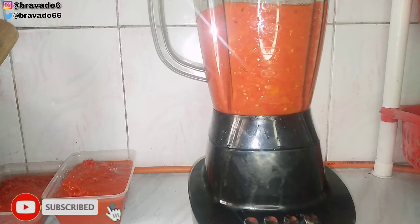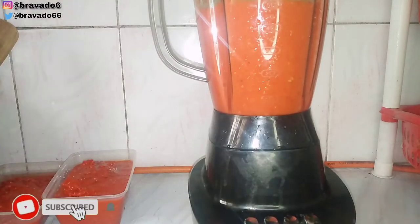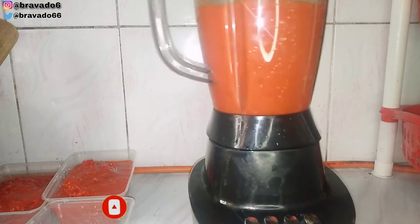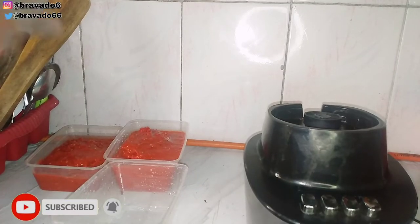Let me know in the comment section which method of preservation you use. Do you also leave a little bit of your blend in the blender to continue blending the next set? I learned this from my mother years ago — this is how she blended. Let me know if you always add new water to each blend or if you do this method. This method is very easy and proven. If you are new here, please consider subscribing to my channel — I bring lifestyle and food content and I'm sure you'll enjoy it.